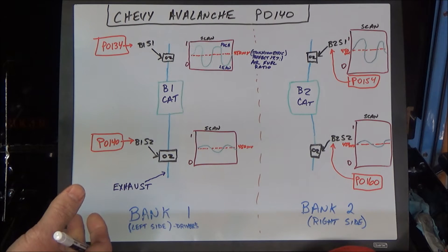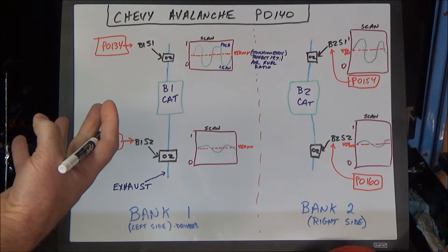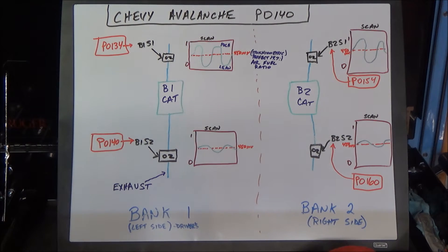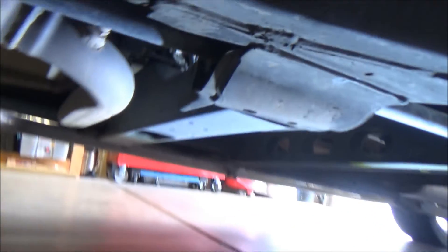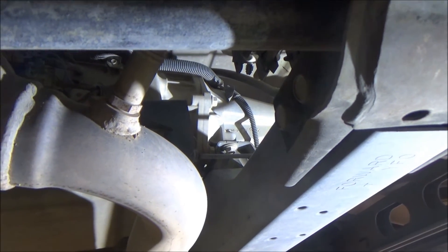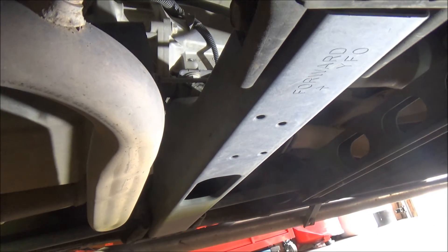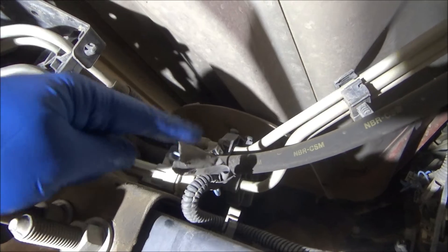We need to make sure the wiring integrity is good from the sensor all the way to the computer. These are four-wire oxygen sensors — two wires for the heater portion of the circuit and two for the signal. To get a good look at bank one sensor two, we go right underneath the vehicle, and right there is the post-cat bank one sensor two oxygen sensor. The connector is just on the other side of the beam.